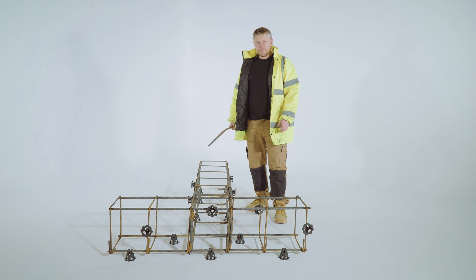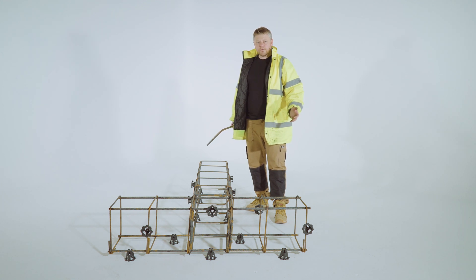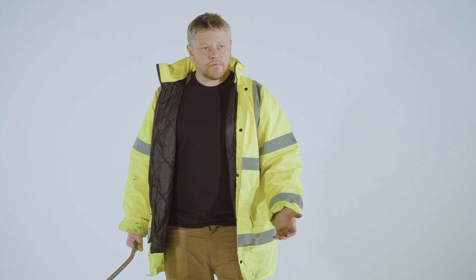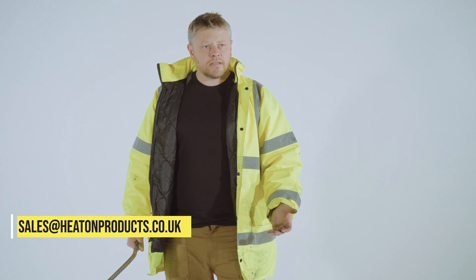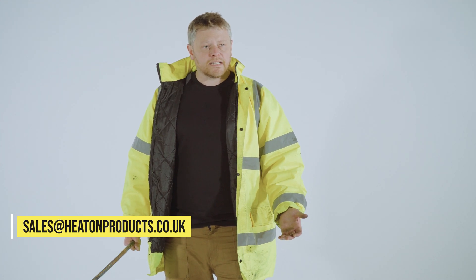Thanks for watching. If you have any inquiries, whether they're standard cages or you have some schedules, we even do loose cut rebar as well. Send your schedules over to us. The email address is sales@heatonproducts.co.uk or check out our website heatonproducts.co.uk.